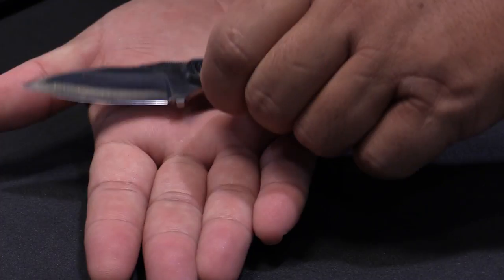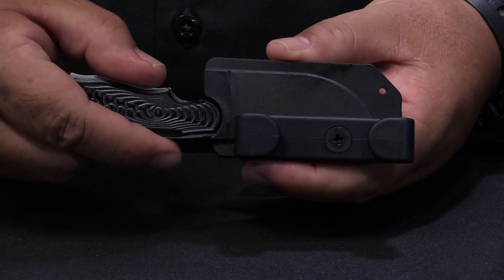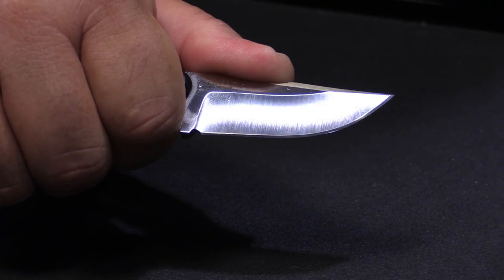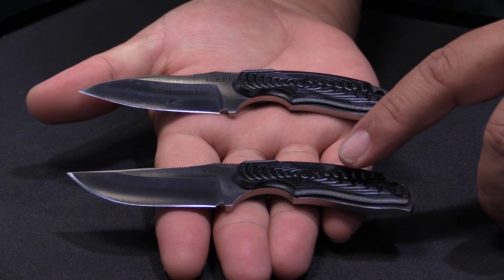I'm Flava Ikoma and I designed the Civet for CRKT. The Civet neck knife is an everyday use neck knife. It's pretty small and portable but it's able to do several kinds of tasks. We have two blade shapes: a bowie one and a spear point.